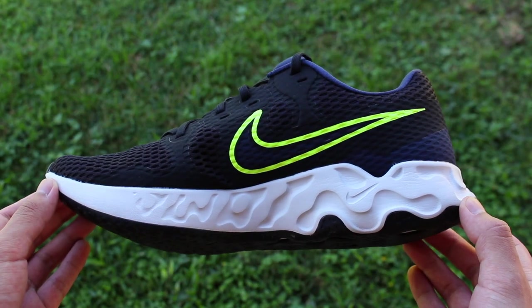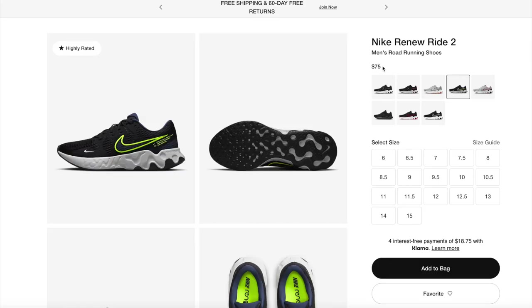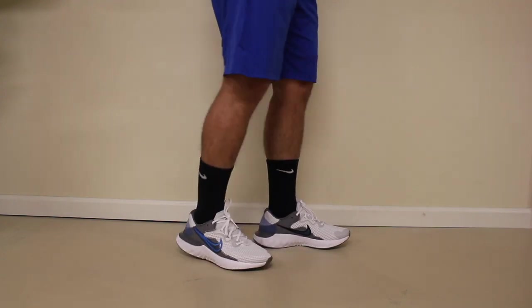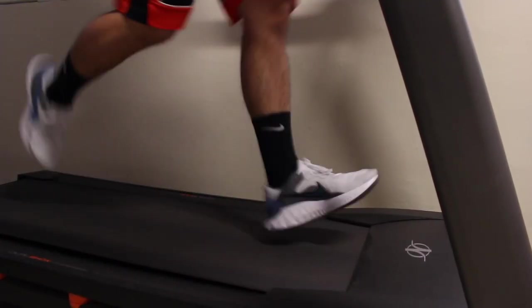The Renew Ride isn't a terrible shoe. Yes, it is cheaper by $15 US dollars, but it's not bad. What happens is the Renew Run 2 is equipped with features that make it stand out and perhaps worth the step up.